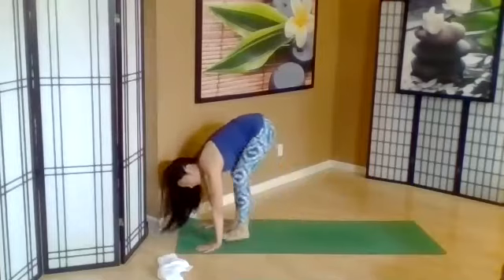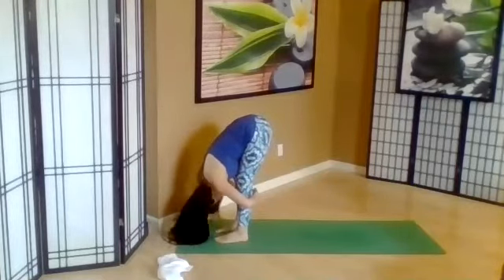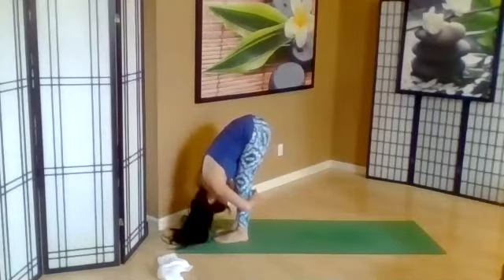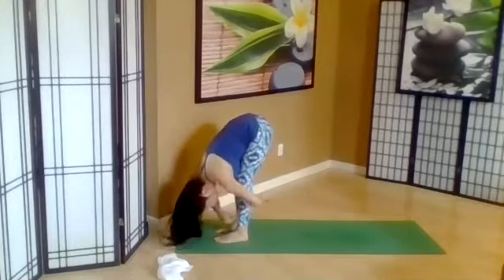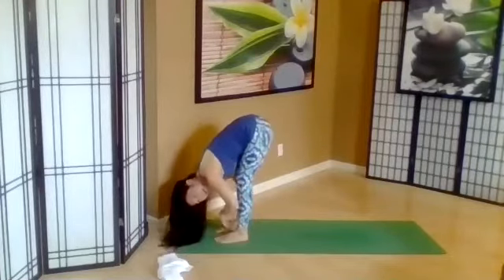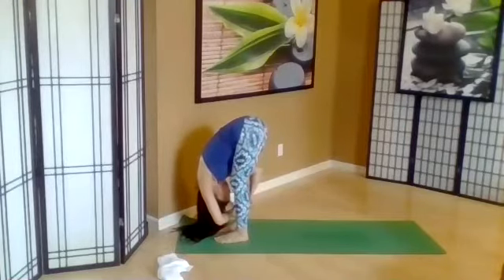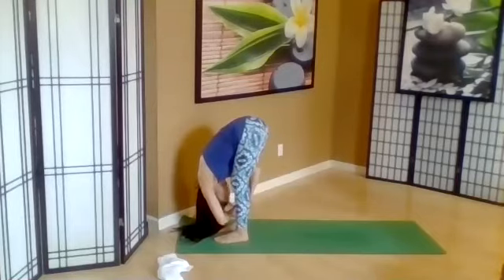Coming up, walk the feet forward. Bend your knees, hug your legs, release tension. Go to one side, and other side. Come center, roll up slowly.